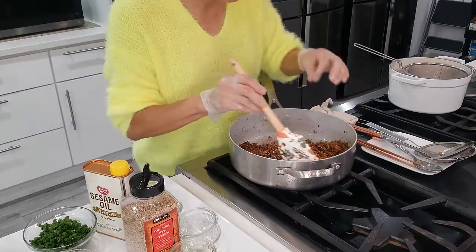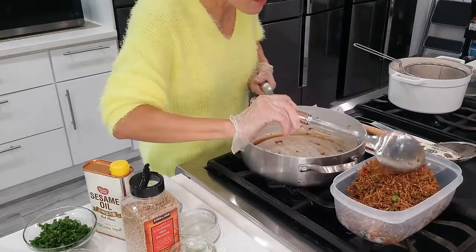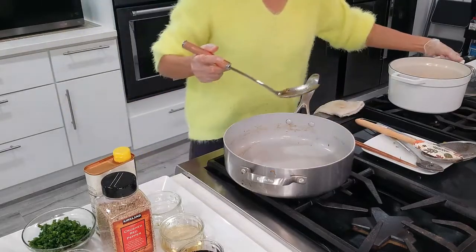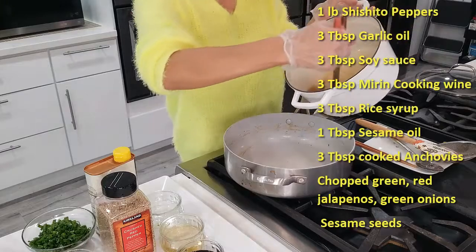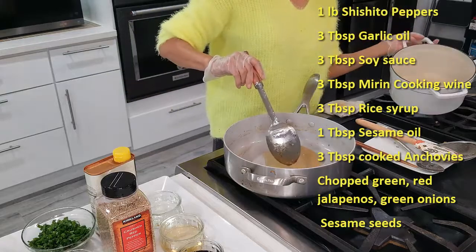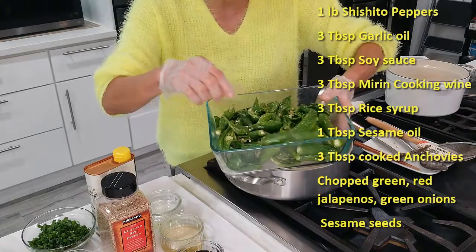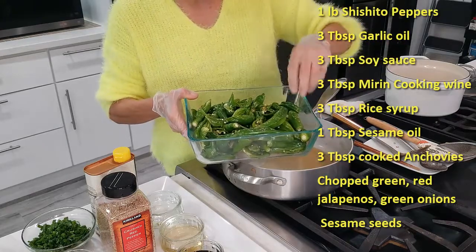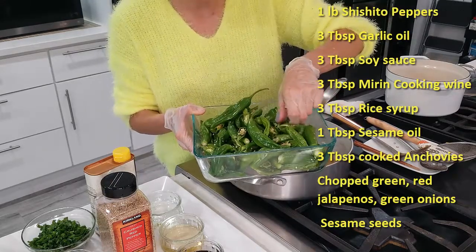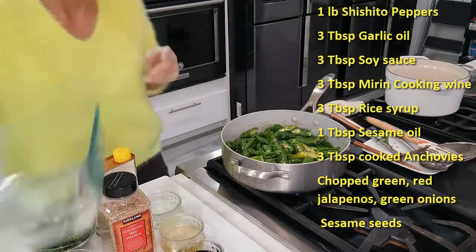Let's make our shishito pepper and potato. We're going to use the same pot and the same oil we deep fried the anchovies in. I have one pound of shishito pepper here. If it's a smaller size you don't have to chop it, but this is pretty big so I have to slice it in half — so these were all sliced in half.